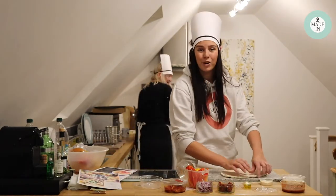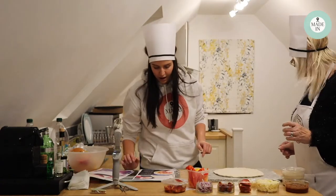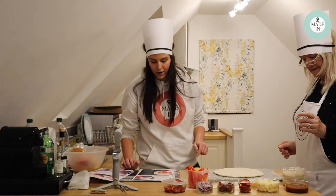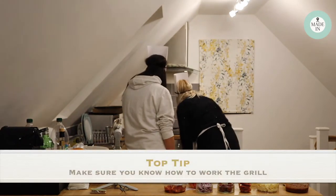I always think I'm going to be really good at pushing out a dough, but I'm not. Heat a dry frying pan until it's very hot and preheat the grill to its hottest setting — the oven's not on, it's the grill.